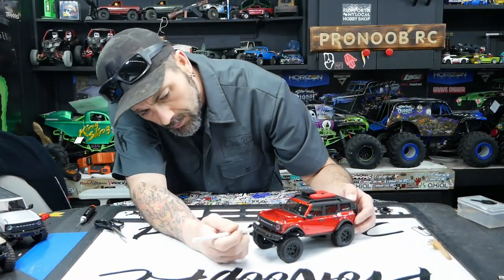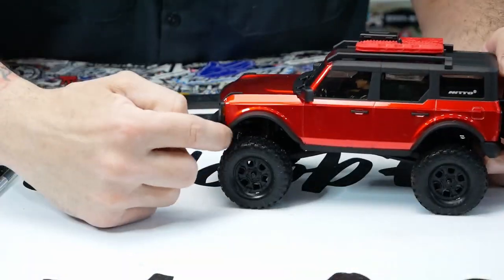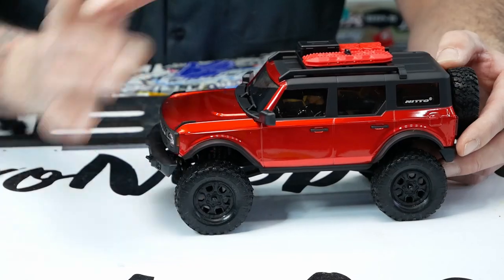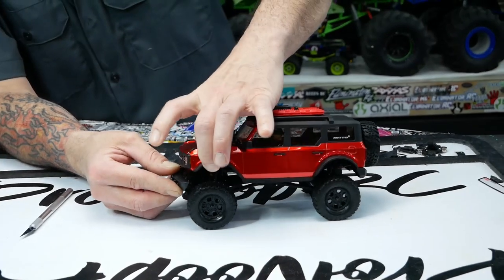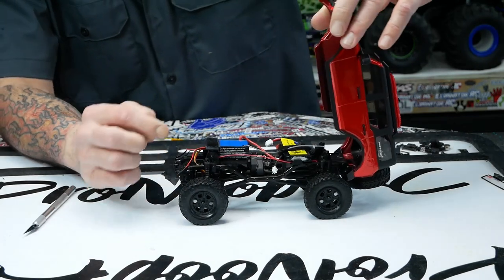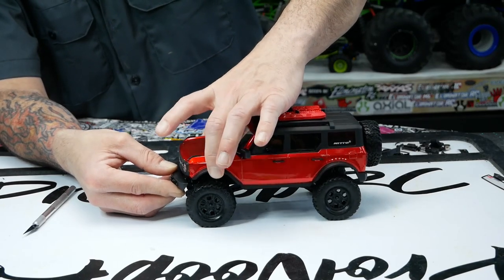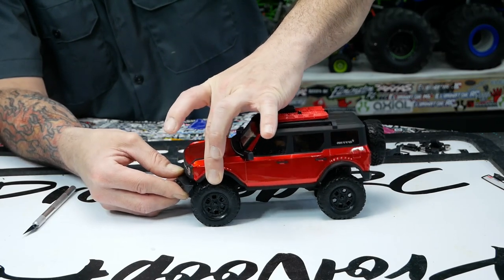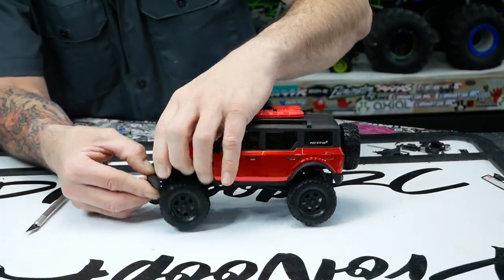A lot of complaints about this gap between the body and front end, and this big gap on the side. We're going to show you a couple mods to bring that back in and make it work better. Plus we're going to ditch the velcro mount — as you can see it bites really well at first but then starts to get hairy, and now your body is no longer sitting nice. We're gonna go to a magnet mount.